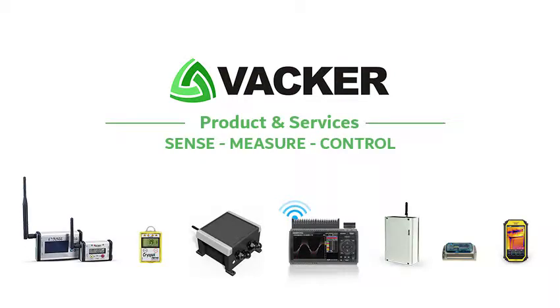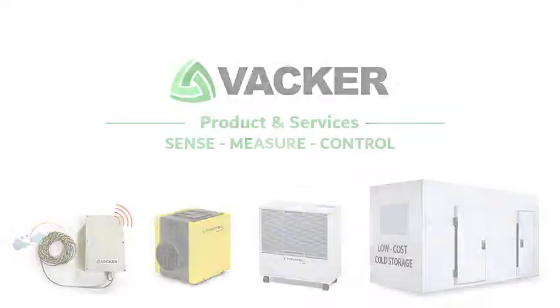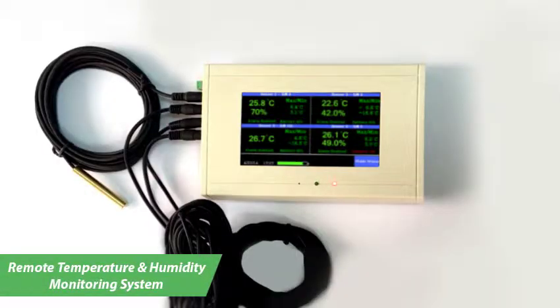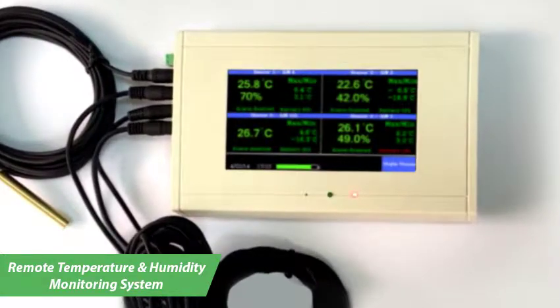Welcome to Vacker Global, for information on hundreds of technical products and services across the world. This is a simple plug-and-play temperature and humidity recording system with four wired or wireless sensors.